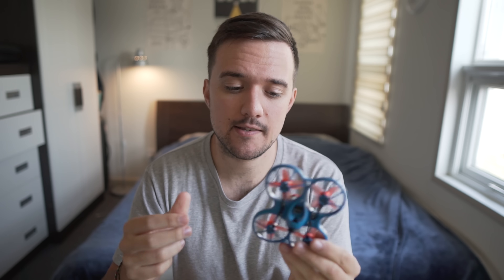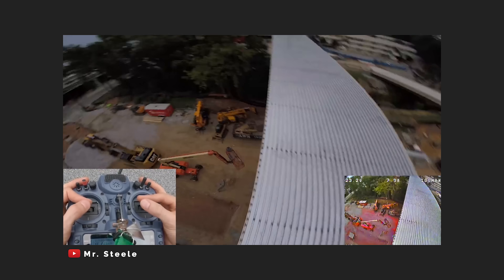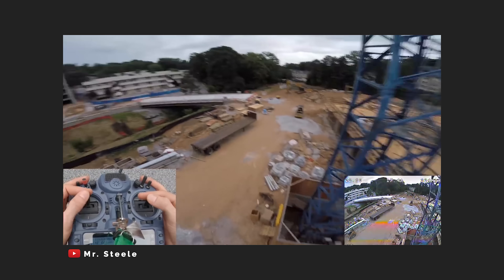Now, what this drone isn't made for is freestyle and cinematics. Although you can have a great time racing these with your friends, it doesn't really have the components necessary to do the complicated maneuvers that a professional freestyle rig would have. Also, even though it's been done before, it would be incredibly impractical and difficult to mount an action cam to this. So if you're planning on using your FPV drone to do some filmmaking, you're probably going to need something bigger. So this is option two.